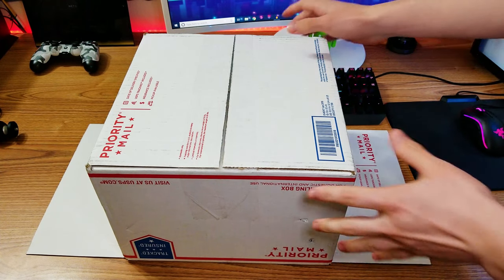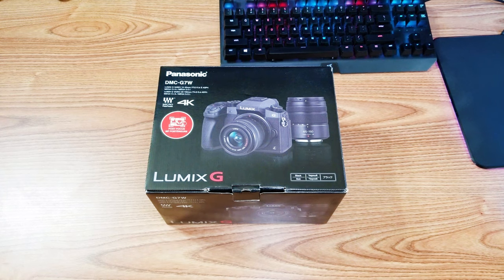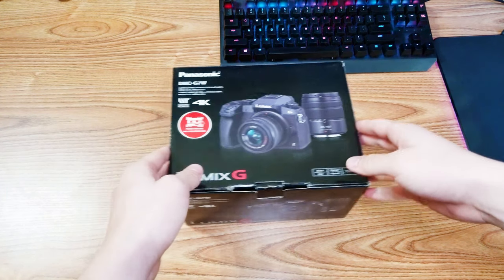All right guys, moment of truth — what's in the box? Let's go. Probably not very exciting stuff for you guys, but very exciting for me.